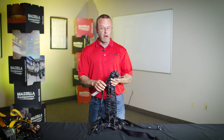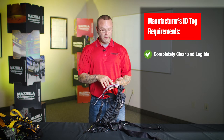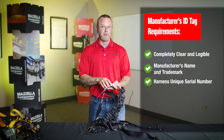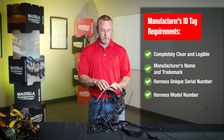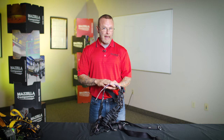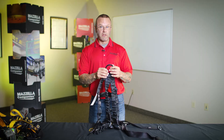As I begin my inspection on any harness, the very first place I go is the manufacturer's tag. I'm going to make sure it's absolutely clear and legible. I want to make sure we see the manufacturer's name. We want to know the unique serial number and make sure it's completely legible, because that has to be traceable back to the manufacturer and all the materials they used to make the harness. We want to know the model number, the sizing, and the date of manufacture. With this harness right here, I can see the tag is legible, so now I'm going to begin my hand-over-hand inspection.